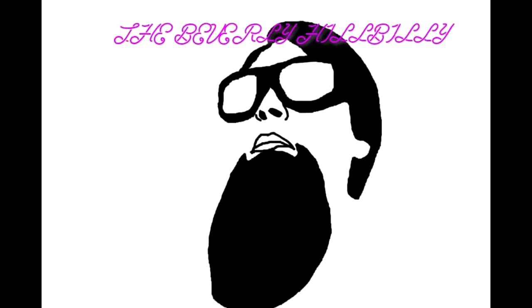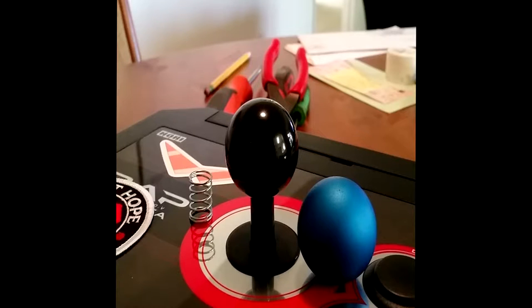How's it going guys? The Beverly Hillbilly here. Today I'm going to show you how to install a heavier spring into a Hori Hayabusa joystick.